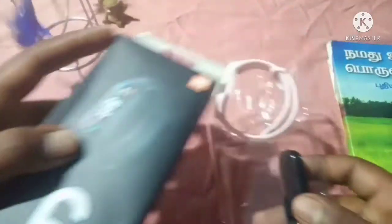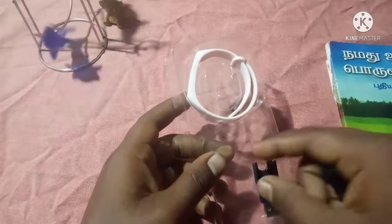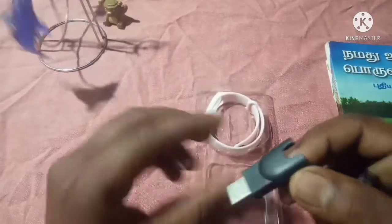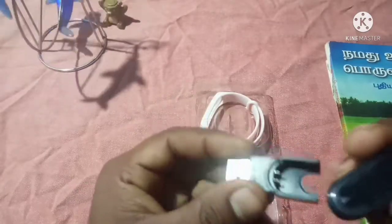Okay, this is the box. The box is the box. There is a box.